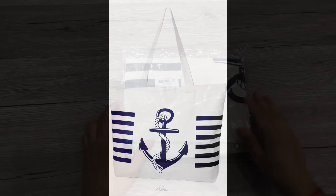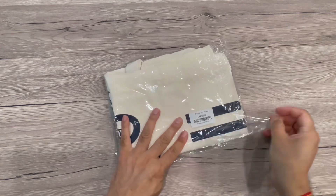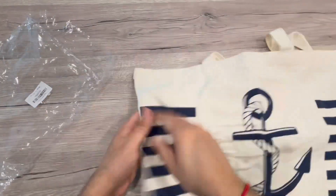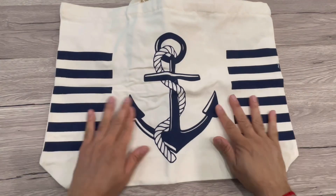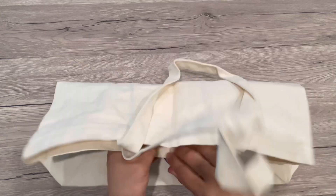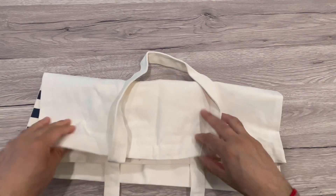We received this nautical theme tote bag — it's a canvas tote bag in the extra large size. Earlier we received a small size bag, so we can also compare. As you can see, this is a really big bag and it has really good handles — all fabric handles.